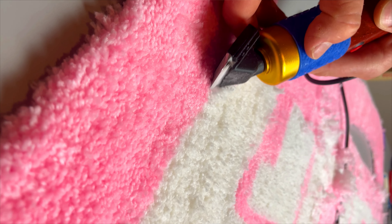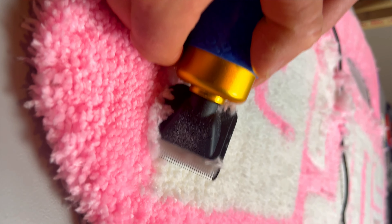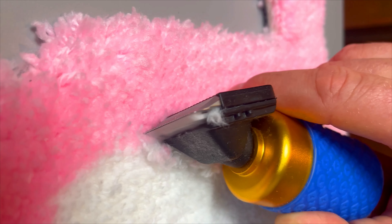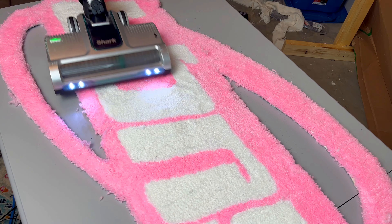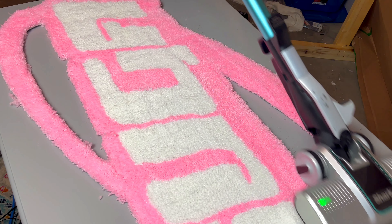Cutting in the edges had me stressed because one wrong move could ruin the entire rug altogether, but the payoff is well worth it. It brought this rug to the next level, and it's by far my favorite. I'm done.